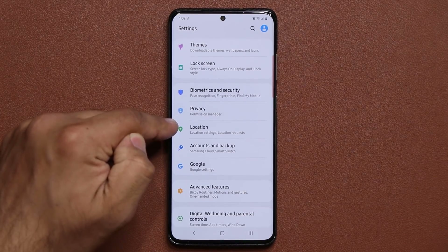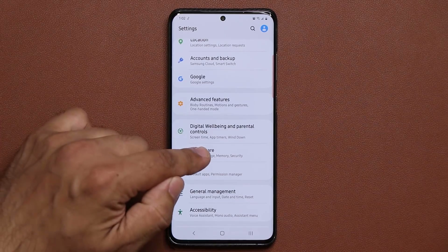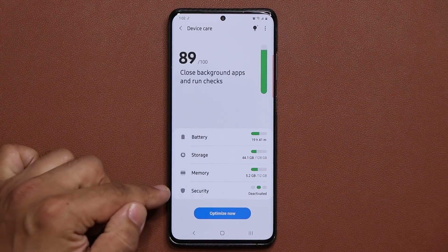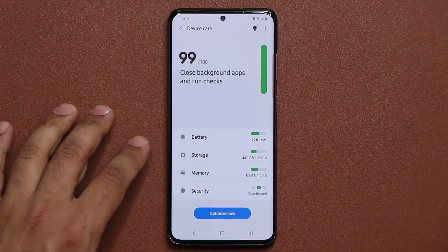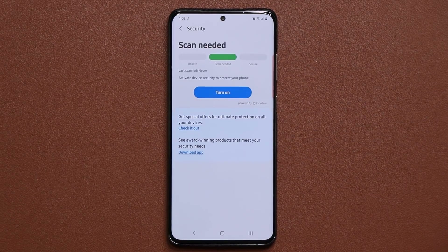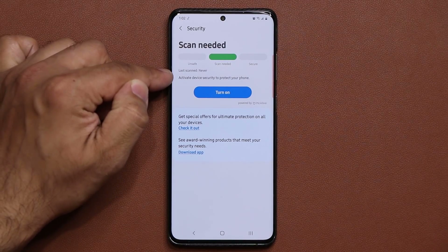What you want to do is go to your Settings, then scroll down and go into Device Care. Tap on it, and at the bottom it says Security. Right now it says Deactivated, so you want to activate that. Tap on it, and it has the option to turn on — it says Activate Device Security to Protect Your Phone.